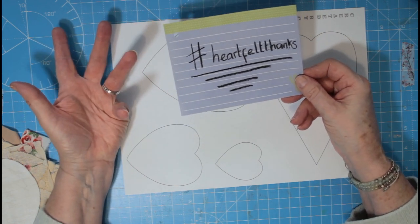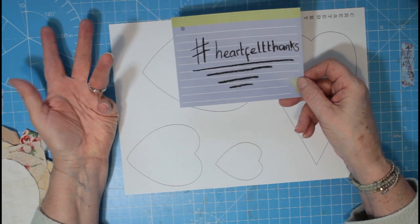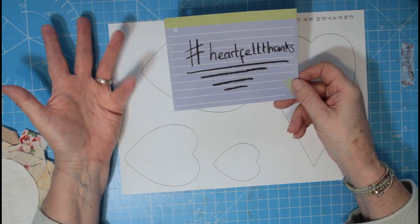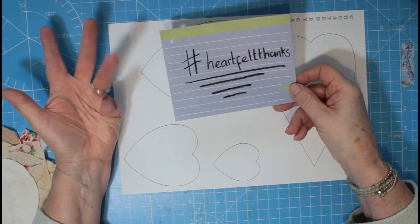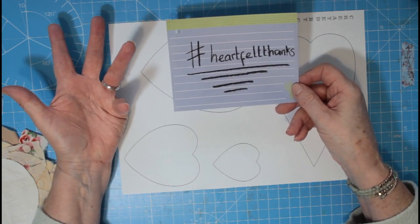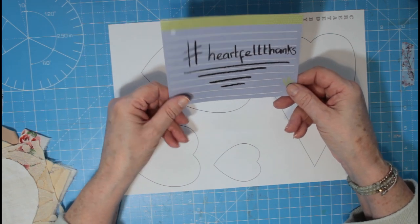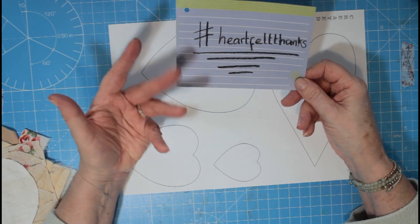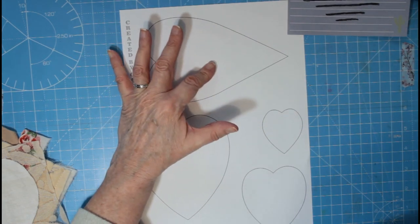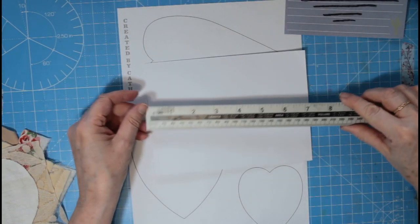The idea behind this is that with the pandemic and everything that's been going on over the last year, many of us have had lovely little acts of kindness towards us — whether from a neighbour, friends who've helped out when family couldn't visit, help from the GP practice, practice nurses doing vaccinations, somebody at the hospital, or somebody from the community centre. I thought it would just be nice to make a little something with our slow stitch project.